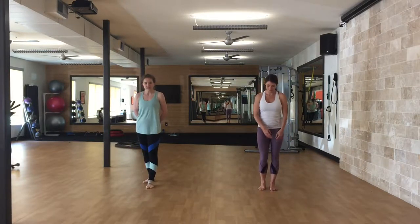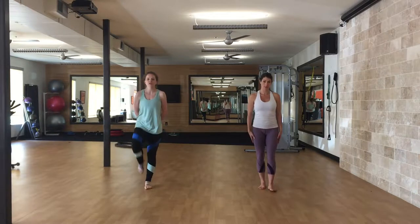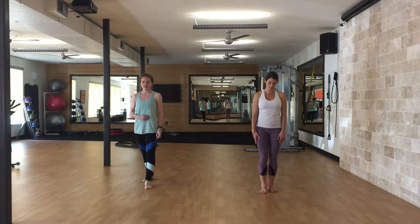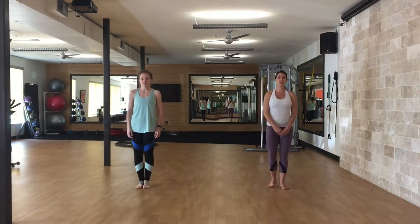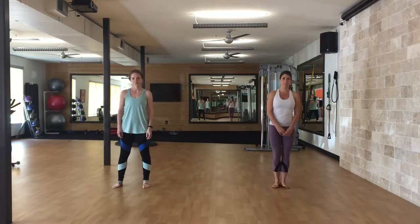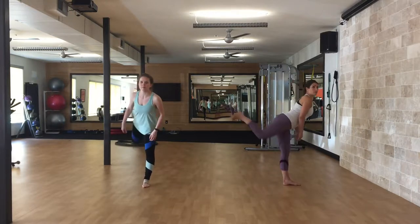On the stationary kick we're going to start with a front kick. For a front kick you're going to bring your knee up, snap, and then set it down. We're then going to do a roundhouse to the side — lift the knee, snap, and down. And then a back kick, which is just a push straight back.